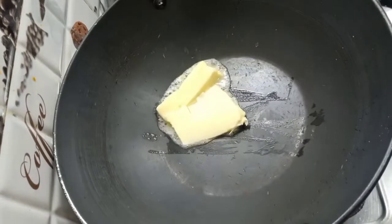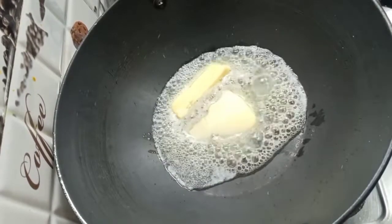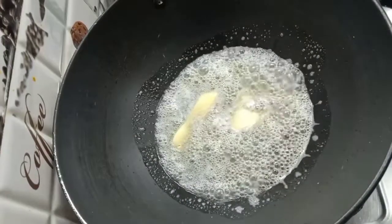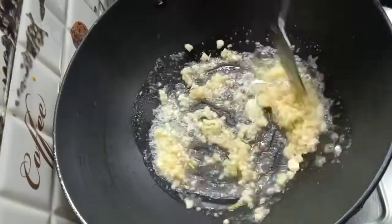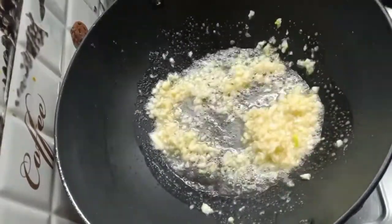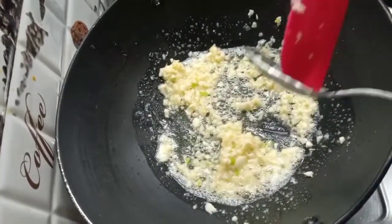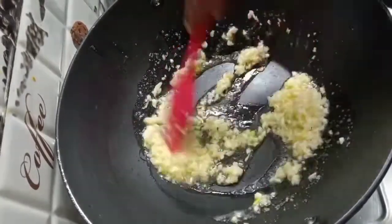Now I have a little butter in the same bowl. You can make it in olive oil or any oil — this is your preference. Today I am making it in butter. I will add 1 teaspoon of salt and some chopped garlic. I will cook it for 1-2 minutes so the flavor will come into the butter.